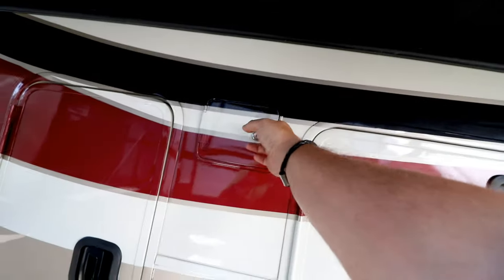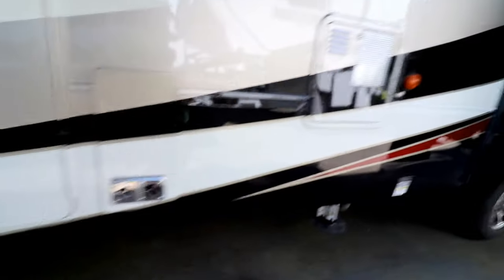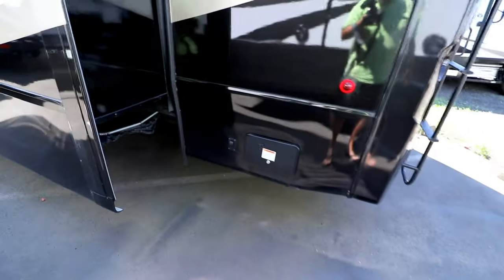There's instructions for the auto level right there but I don't see where it's at. Here's another access point. I bet it's in here - yep, there it is. Another propane tank. Not a bad paint job, don't care for the red burgundy color, but two kinds of tires - Westlake, either G or H tires. Power cord, mule.